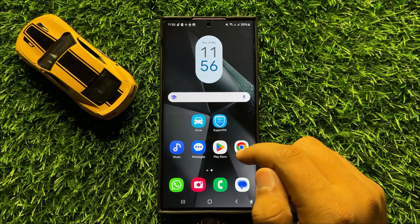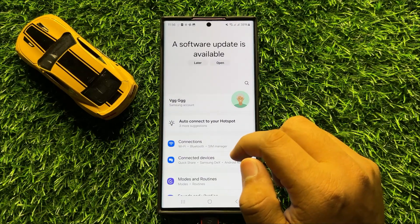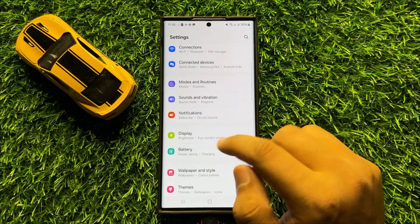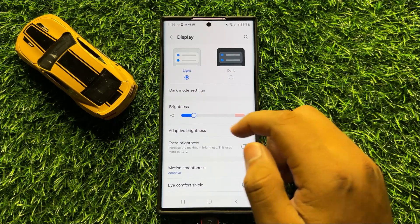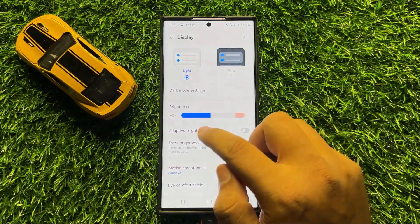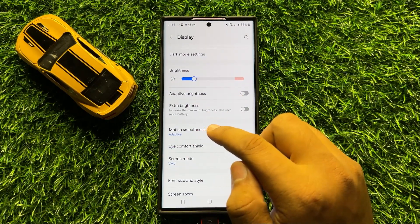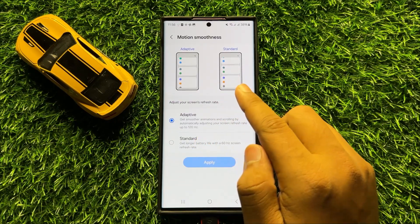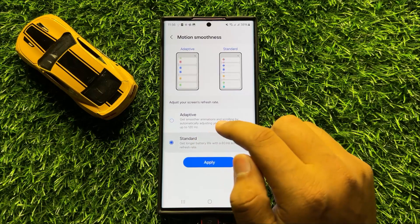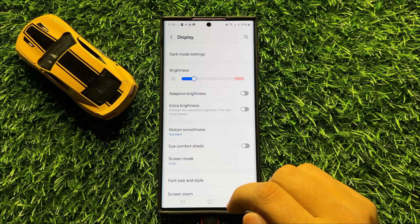First of all, open Settings. In Settings, scroll down and click on Display. Here in Display, adjust your brightness below 50%, then scroll down and tap on Motion Smoothness. Set the Motion Smoothness to Standard and then click Apply. Your battery life will be increased.